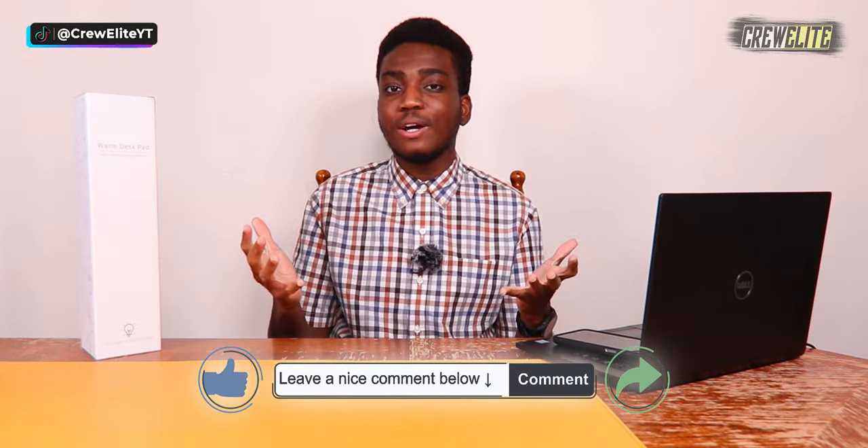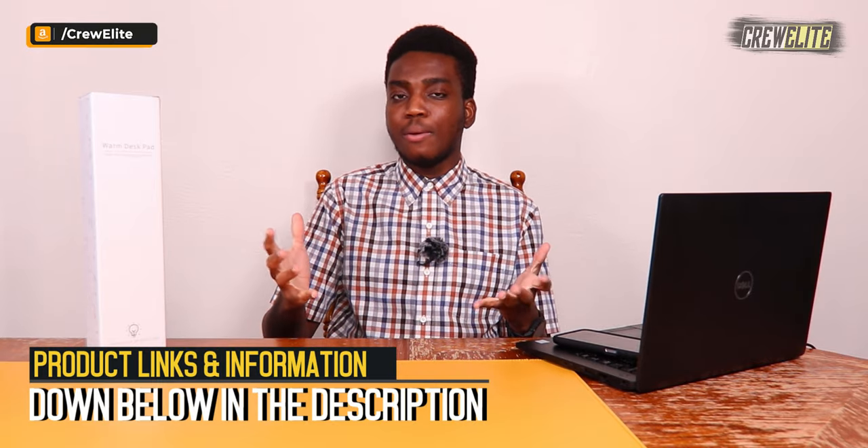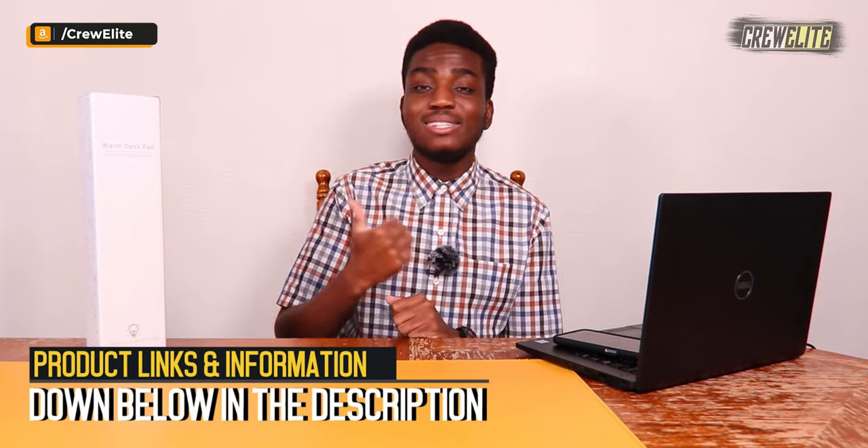But before we take a look at this product, make sure you go down below and hit that subscribe button and turn on post notifications to get updates when we upload. If you have any questions or concerns, leave a comment, enjoy the video, leave a like, and share this video to anybody who may be interested. If you want to check out this product and get more detailed specifications, that will be down below in the description, alongside the link to make a purchase if you're interested in buying this product.